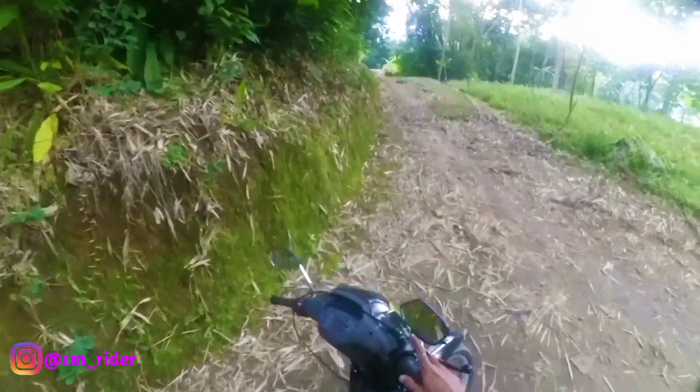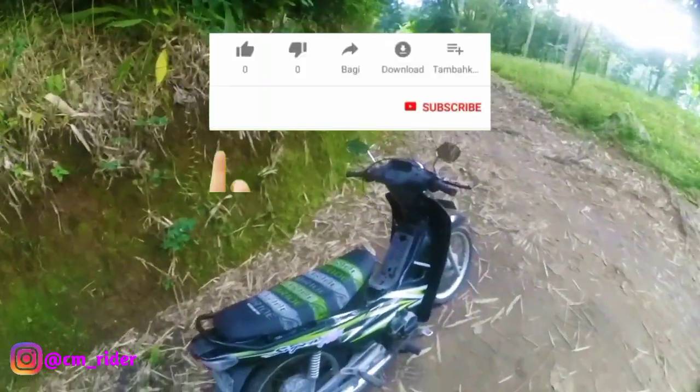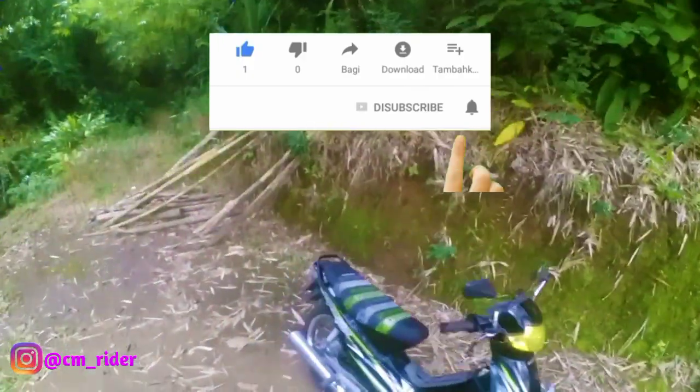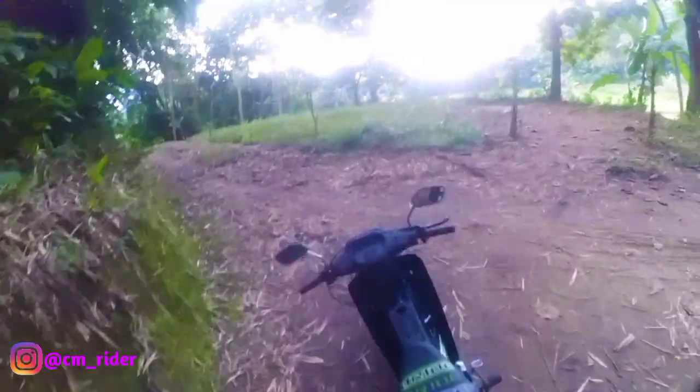Motor Suprafit nih, dia pakai gas spontan. Keren kan, Suprafit ini udah pakai gas spontan, jadi modif ala kadarnya. Cukup keren loh, di lampunya juga, terus joknya ini udah jadul banget. Ini motor ponakan gua.